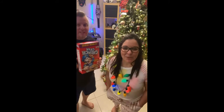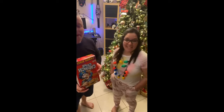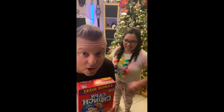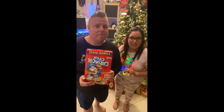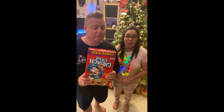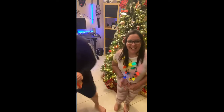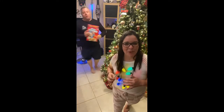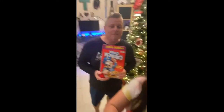We used our Ninja Foodie Grill XL — it's amazing. It's the best investment. It's an air fryer, it's a grill, and it does other stuff too that we haven't quite figured out yet. We just wanted to come on to give you guys a heads up. That's where our desk area is where he has all his fun toys, and our gorgeous Christmas tree.